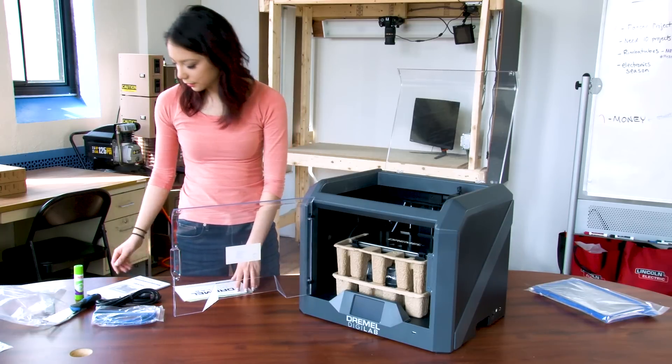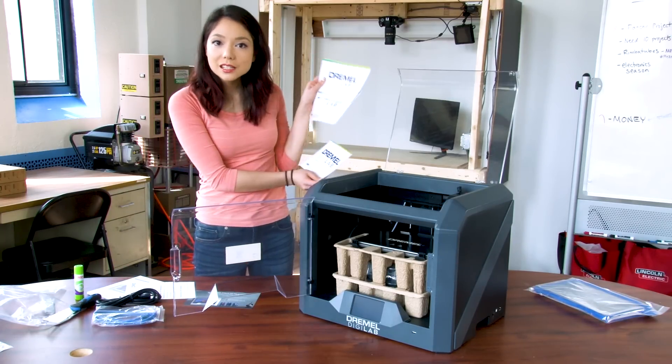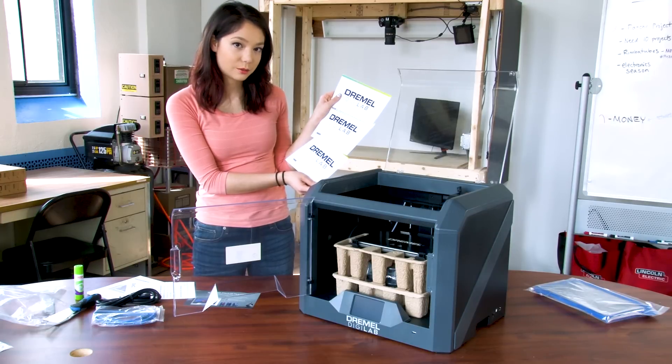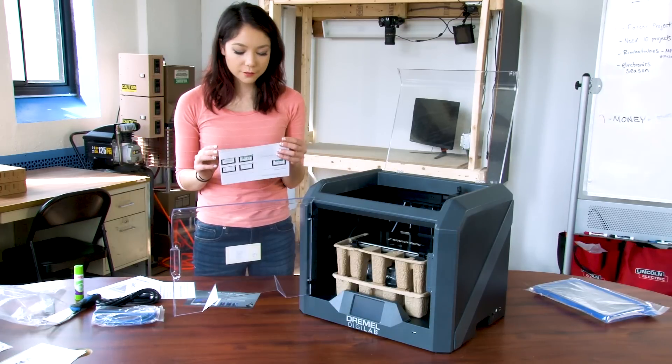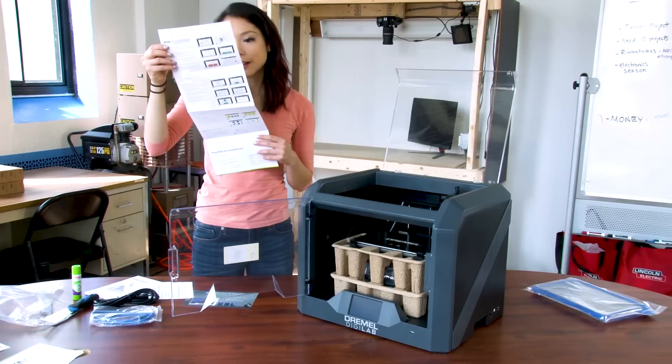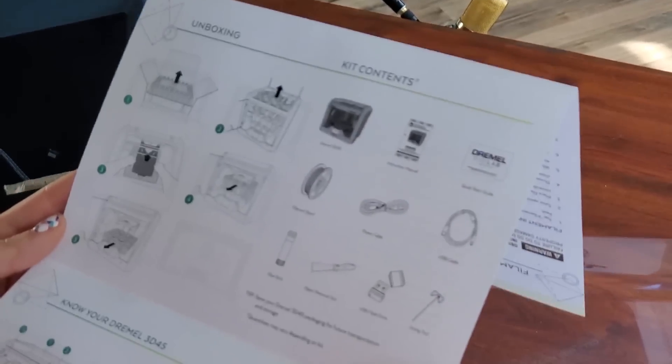There's a quick start guide — it comes in three languages, all Latin-based, so if you speak Chinese, good luck. 3D45 Quick Start Guide... it tells you how to unbox it? That's cheating! What's the fun in that?